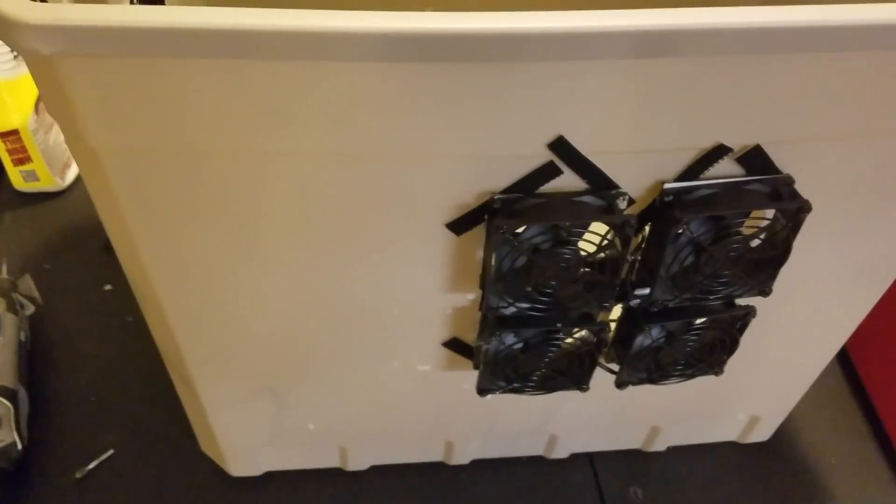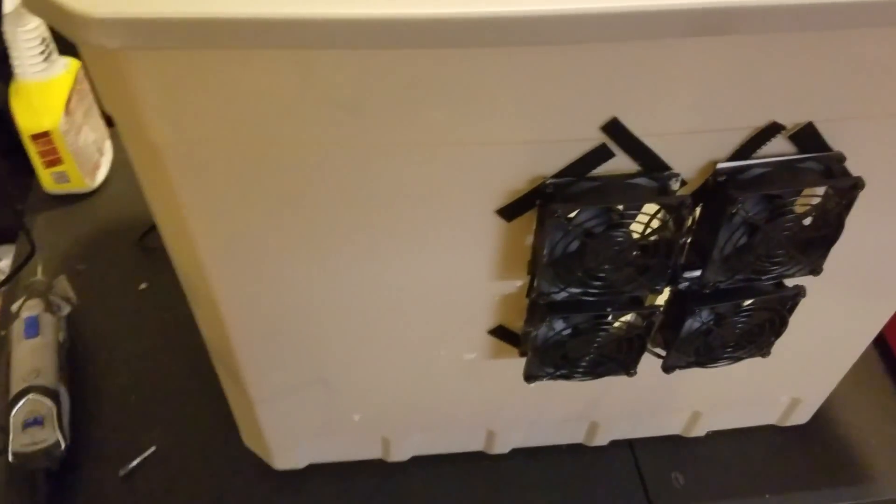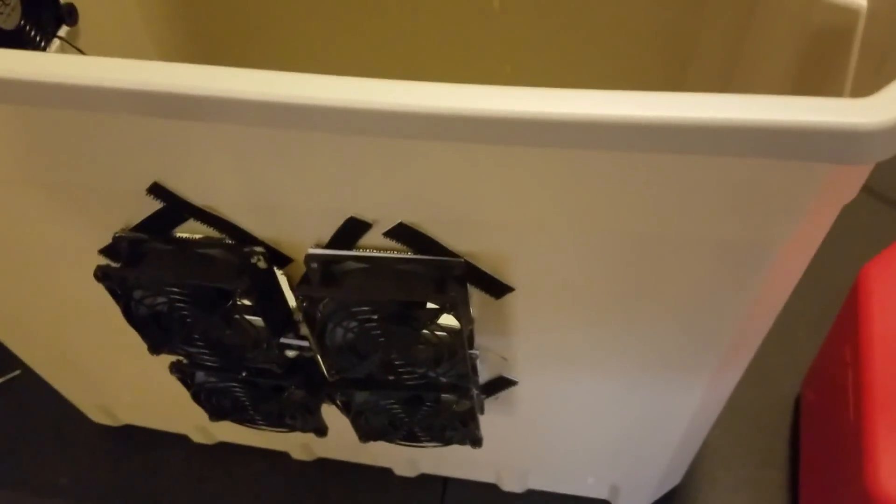Hey guys, just in case you thought I dropped off the face of the earth — I haven't. I've been doing some things with this little plastic box I'm sort of designing to be a generator box. It is plastic, so you know generators do get hot, so I put some exhaust fans on there. I'll give you a detailed look at that later because I've got one more piece coming in. It could be an idea for a place to put my generator — sort of camouflage it so it won't get stolen.